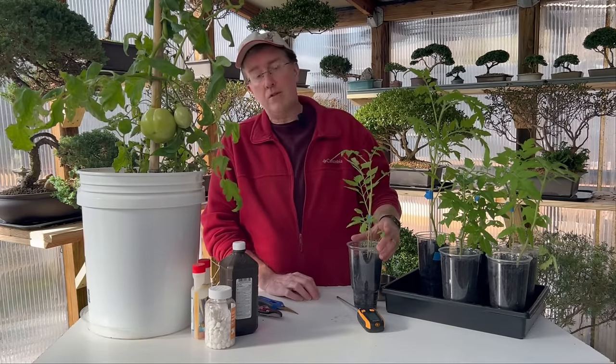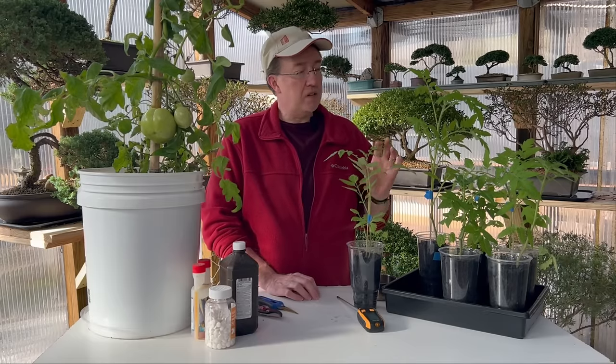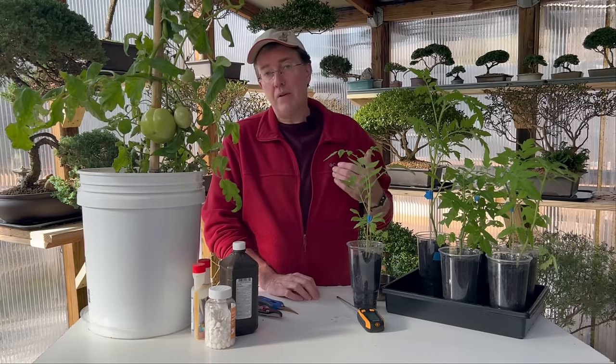Coffee grounds are one of those things that can truly help your tomatoes with nutrients and also can repel some insects. I did a video about coffee grounds in the garden not too long ago — I'll link that up above.